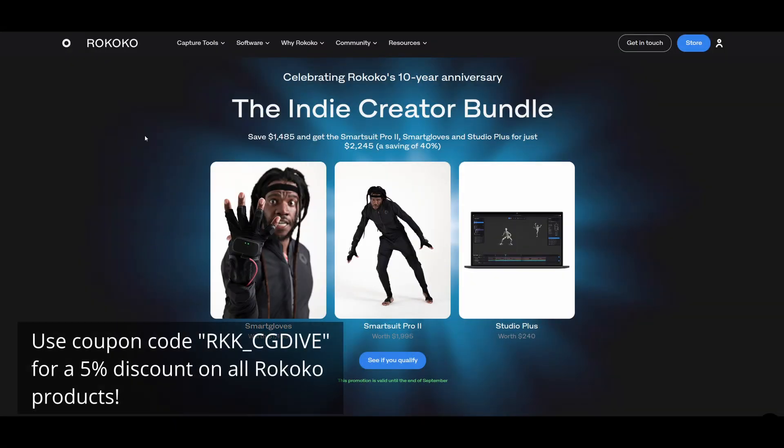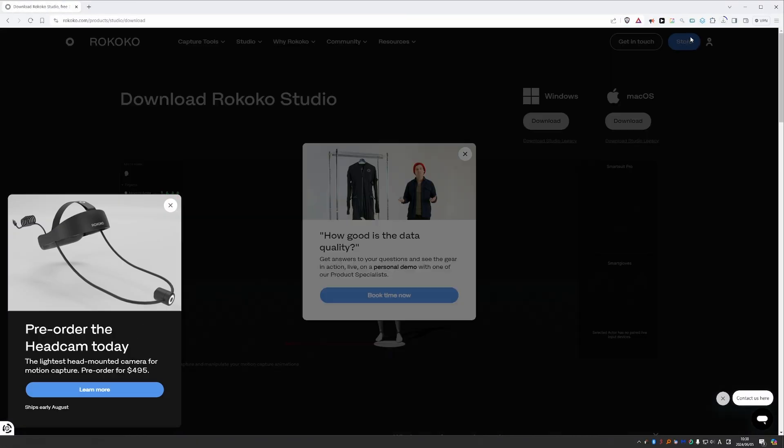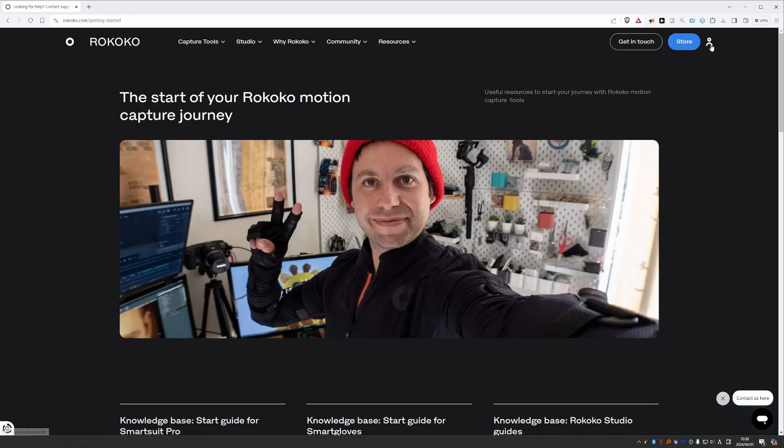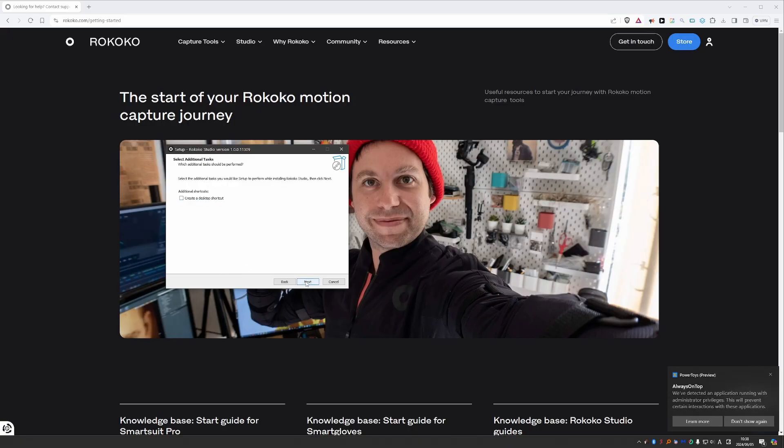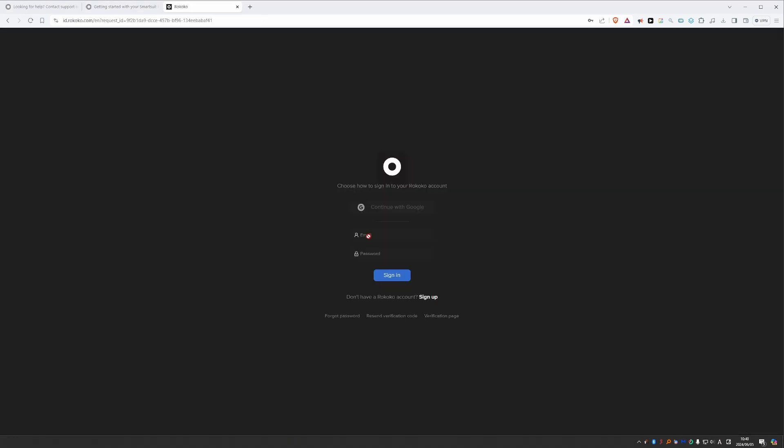By the way, Rokoko is offering a special indie bundle right now. You can save 40% until the end of September 2024. In the description box you will also find a special discount code for 5% on all Rokoko products, and you can apply the 5% discount on top of the indie bundle. To create mocap, we first need to install Rokoko Studio. This is a hub software that allows you to configure your suit and gloves, update their software, and of course create, edit, and export motion capture animations.